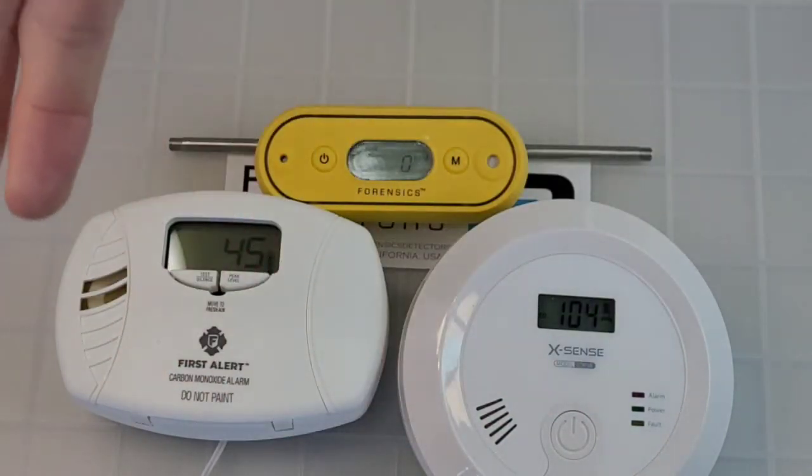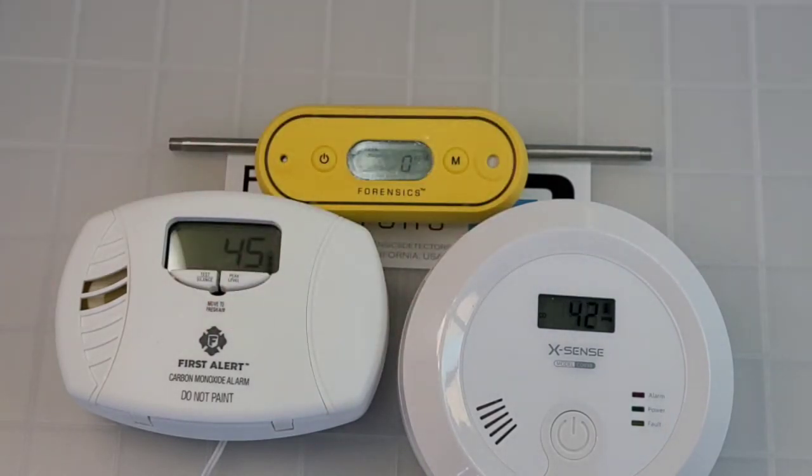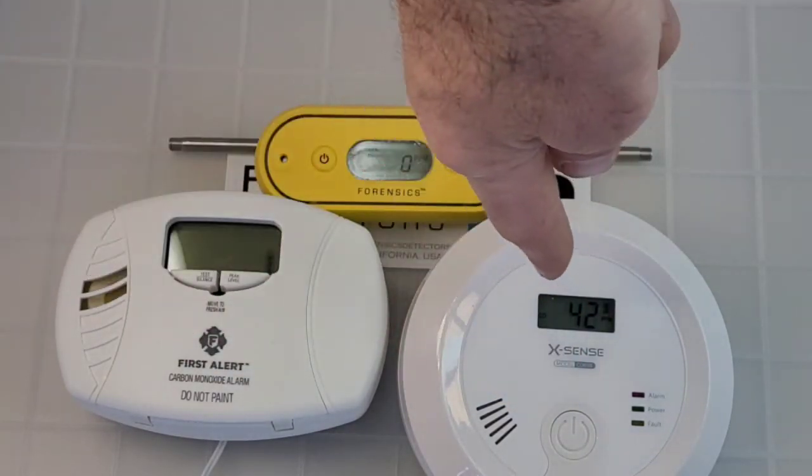These consumer units are not meant to be fast-reacting handheld carbon monoxide detectors — not at all. They have a purpose, and that is, as stated in their manuals, to be mounted on a wall for your home.